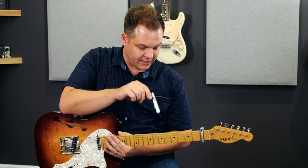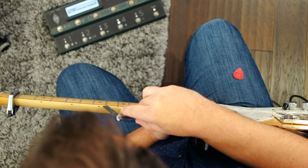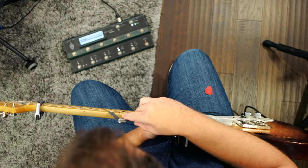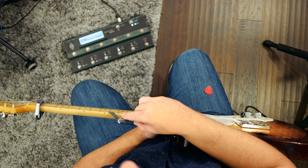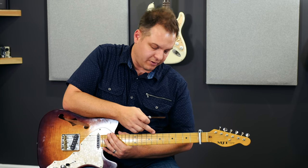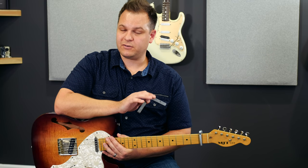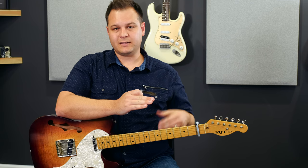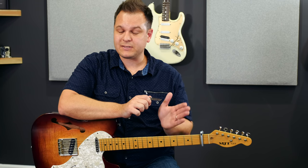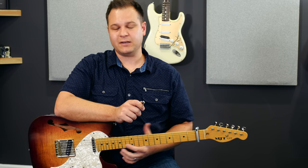Looking straight down on the neck, here's the 3rd, 5th, and 7th fret. I want to slide this feeler gauge in and have just 12 thousandths of an inch clearance. There is more than 12 thousandths of an inch of clearance here, so my truss rod needs to be tightened to make the neck straighter. If the string were laying on top of the fret, that would mean you don't have enough relief and you need to loosen your truss rod. If you don't set this up right, you won't be able to get your string height set right — that's why this step comes first.